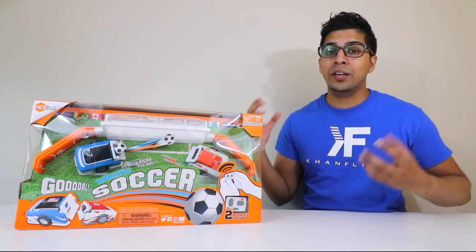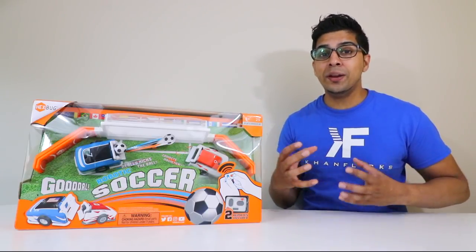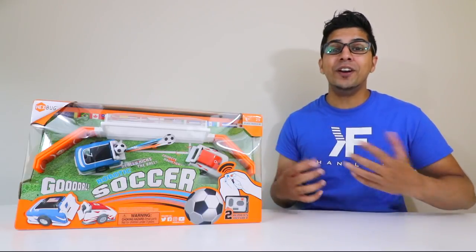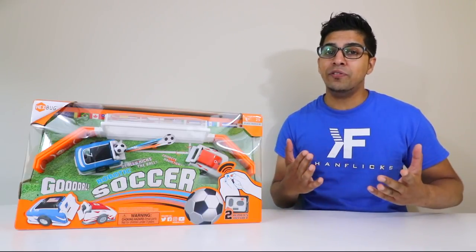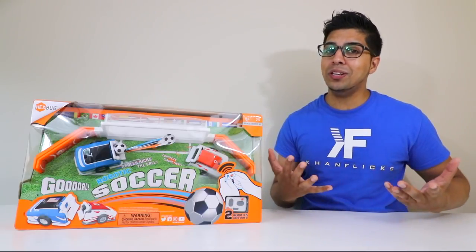In this particular kit you get a goal post, a soccer ball, and two cards so you can go ahead and play against each other, which is actually a very fun idea. Seeing what this is about should be quite fun, so without further ado let's go ahead and unbox this thing and see what it's all about.